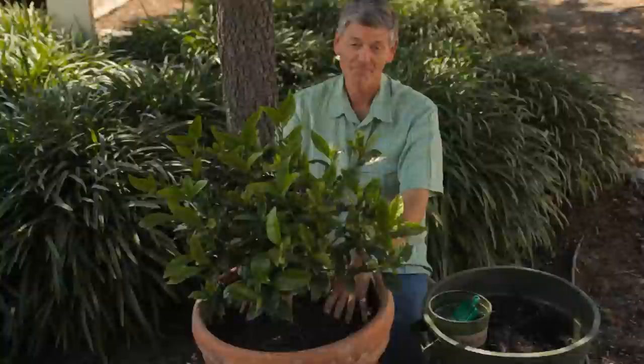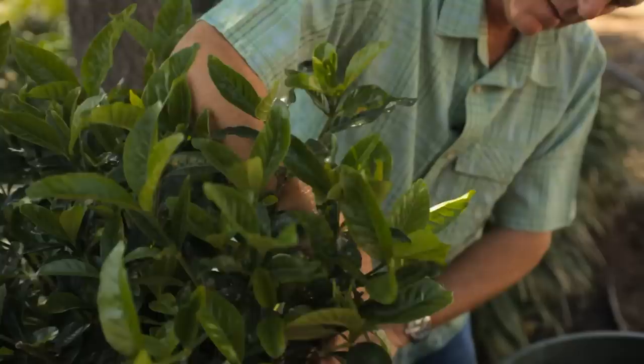Those are just a few great tips to keep your plant looking fantastic in your garden. Now you know how to do it. My name is Nicholas Stadden, I'm with Monrovia. Get out there, buy a gardenia plant, get a pot, some great soil, and just go to it. You'll love it.